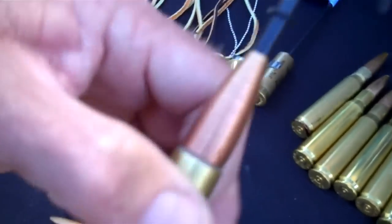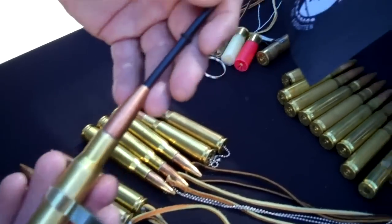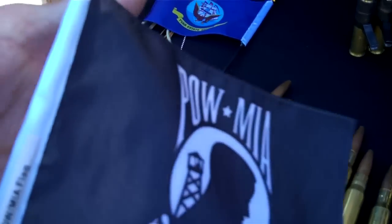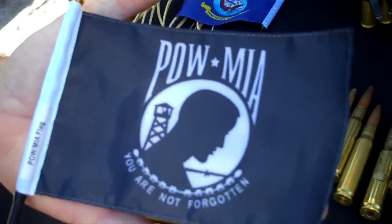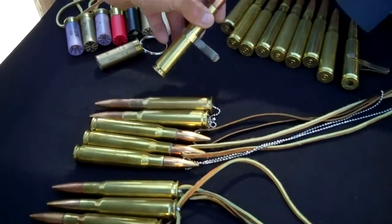Next we have the 50 cal BMG flag holder for your car. All totally adjustable flag. Comes in state flag, military flag, United States flag, and also Confederate flags.